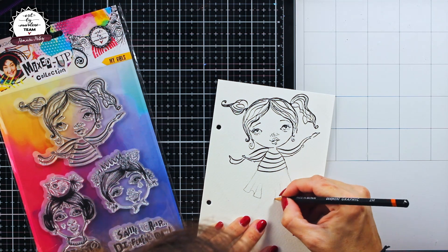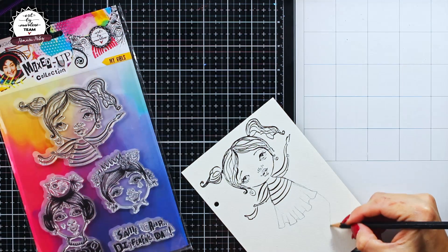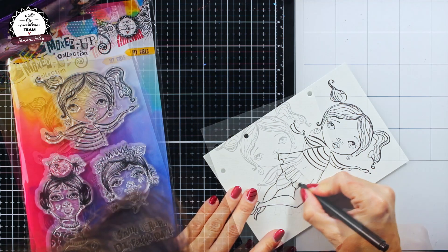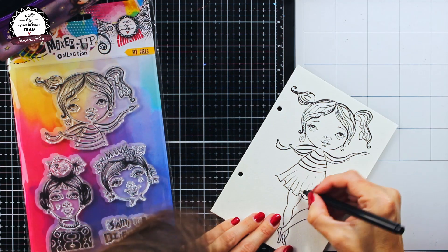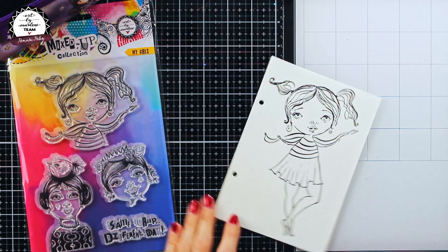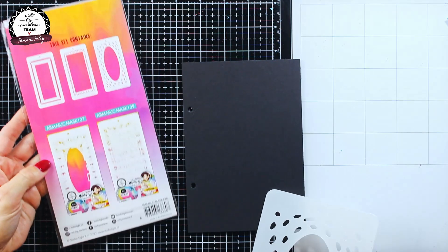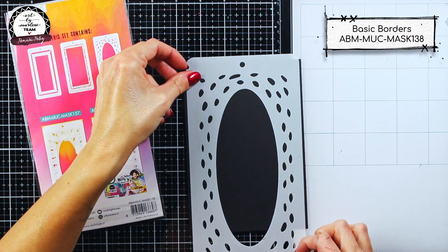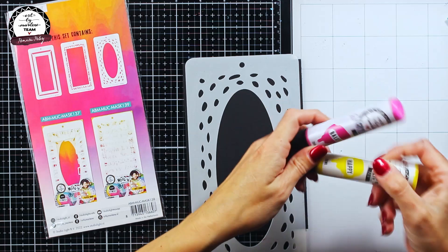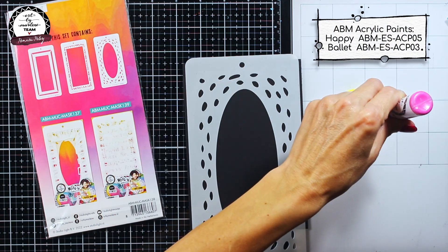I have a four-year-old girl at home who this year started doing some ballet dance, so I was inspired to make this girl into a little ballerina. If drawing like this seems too complicated for you, you can always choose to leave the girl as it is or just draw a floor-length dress.